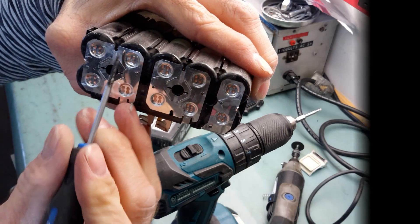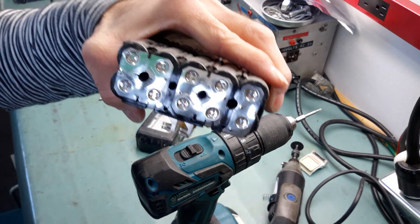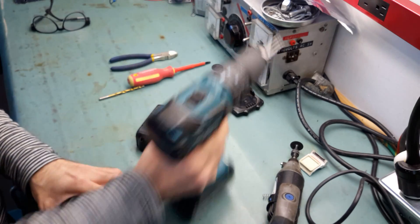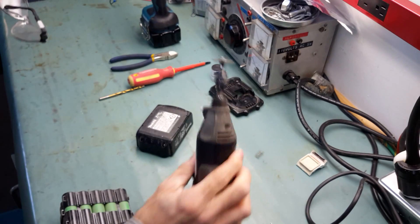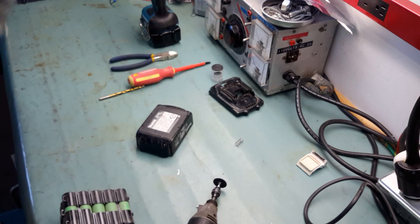Then we will cut between the cells. I'll show you an example with the Dremel and the safety glasses.